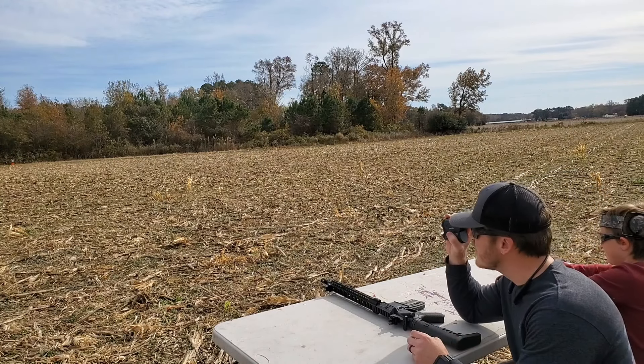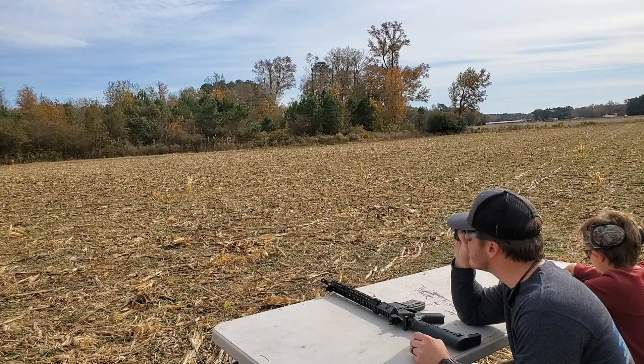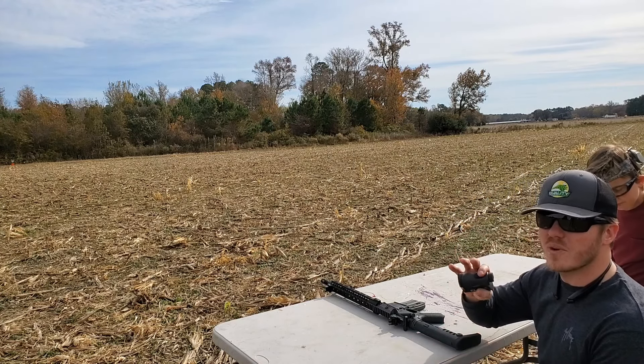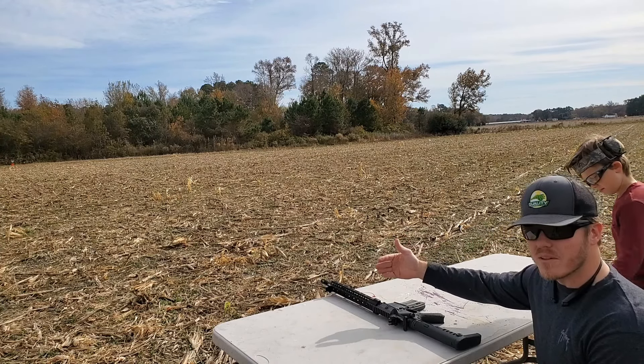I've got Magpul flip-up sights on my AR and the hole in the rear sight is quite a bit smaller. If you want more accuracy at longer range, you'd definitely want to change that rear sight out. But just for plinking, it is pretty fun.